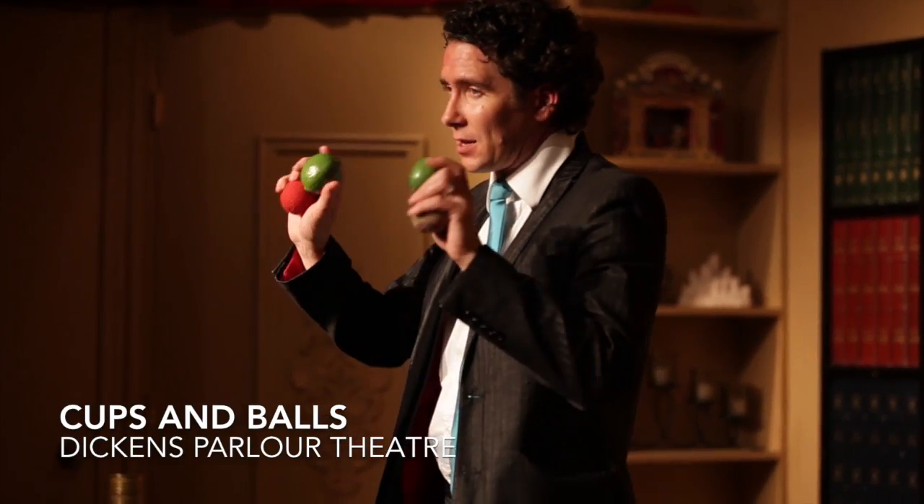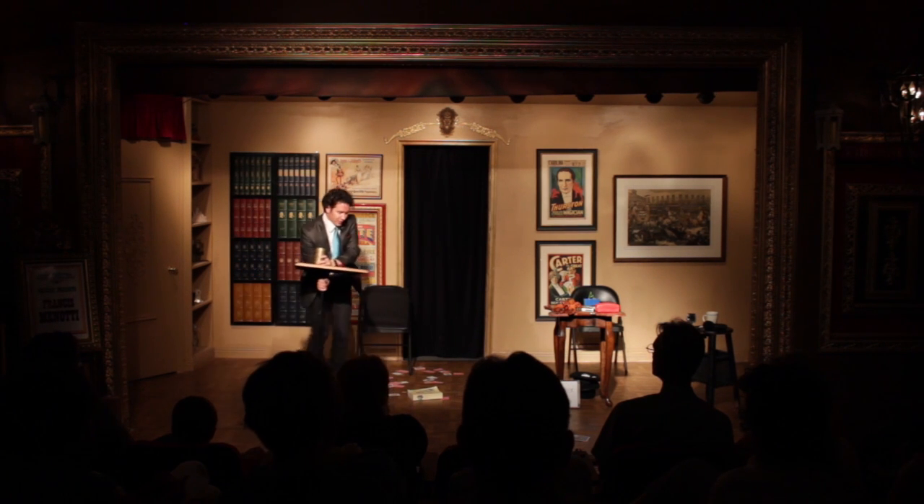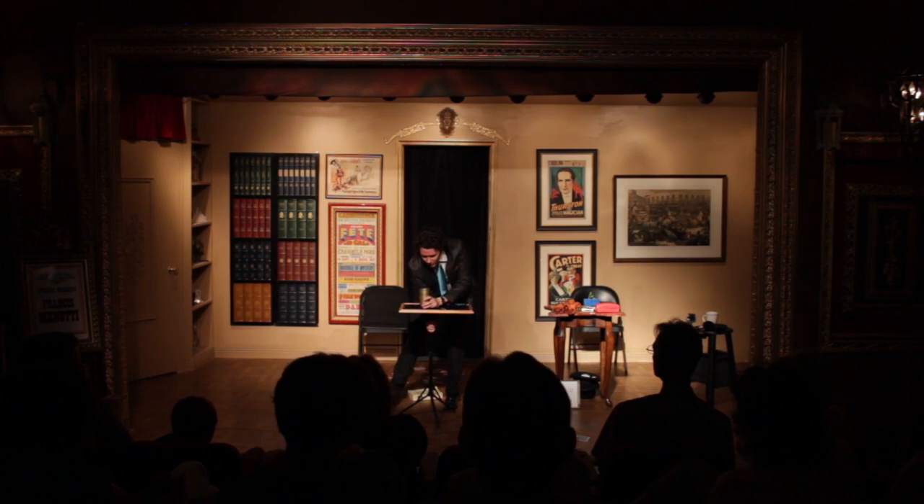One of my favorite phrases is 'a little knowledge is a dangerous thing.' The cups and the ball — the oldest magic trick in the entire world, several thousand years old, supposedly appearing in drawings in ancient tombs of Egypt.